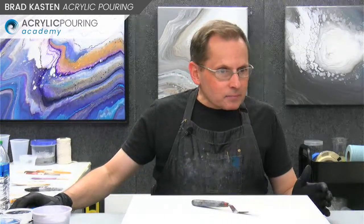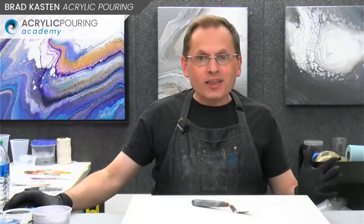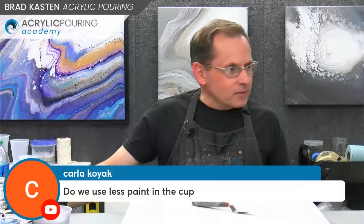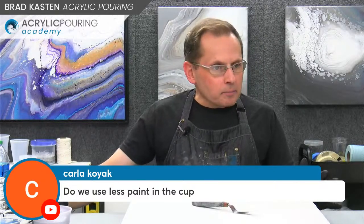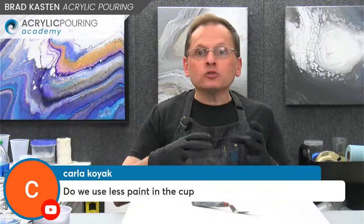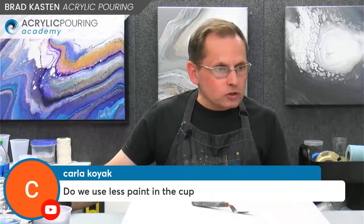If you have any questions along the way, throw them in the comments — I'll be happy to answer them. Hopefully people can stay awake; I was apparently putting people to sleep in the last live demo, so I'll try to keep it more lively this time. Carla's got a question right off the bat: do we use less paint in the cup? Absolutely, 100% yes. I'll talk about that when we start layering our cup — using less paint is another way to incorporate negative space.